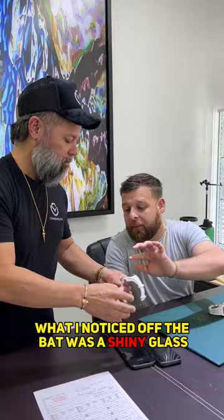What I noticed off the bat was a shiny glass and a little case. I feel it right away, man.